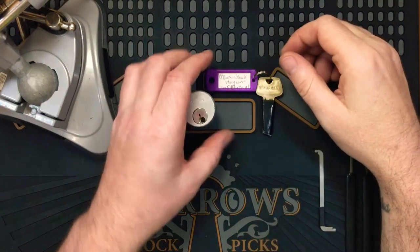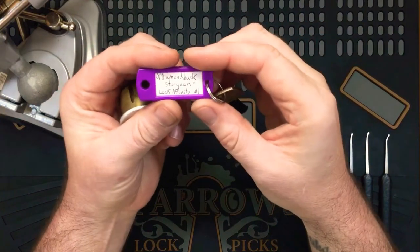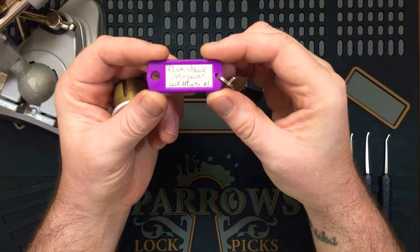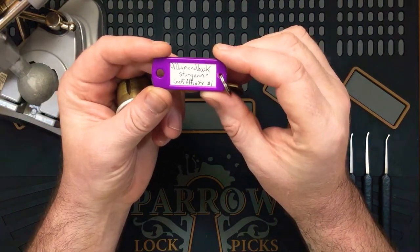Hi everyone, it's Keyless Entry. Today I have another challenge lock. This one is called Old Diamondback Sturgeon by Lock Affinity, and it's his number one challenge lock.